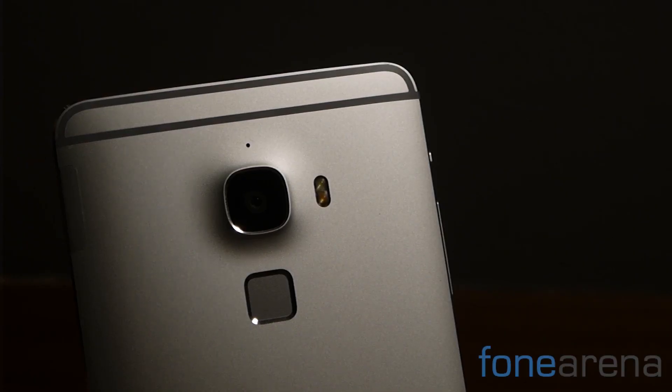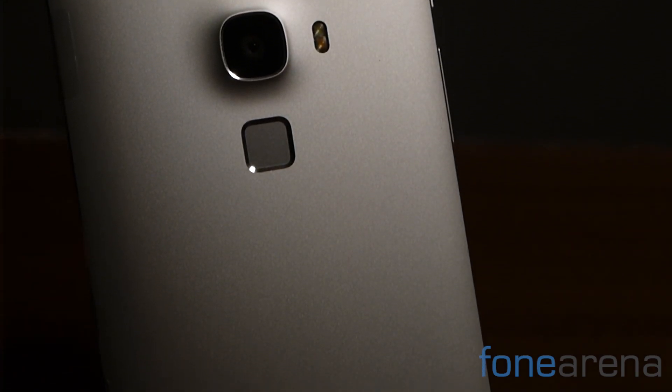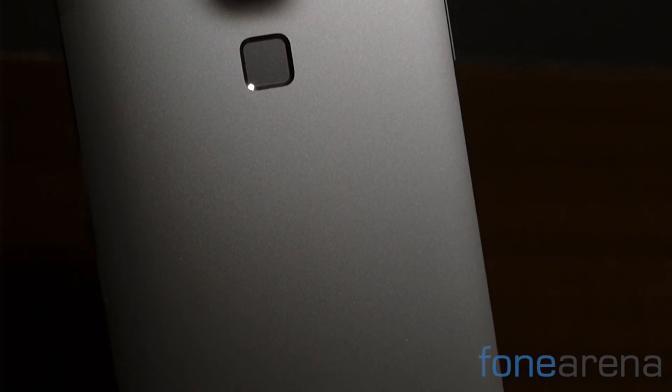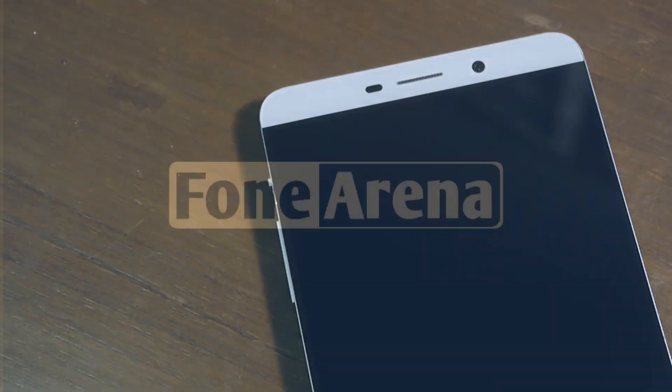Overall, we really like what LeTV has done with the Le Max. Our sole concern is the delay in bringing this handset to India. That said, we'll have a full review up for you very soon. Questions? Let us know in the comments section below. Thanks for watching and don't forget to subscribe to our YouTube channel.